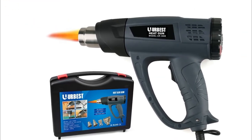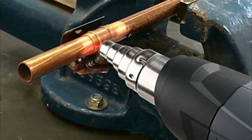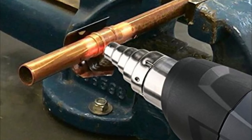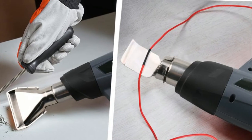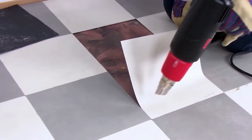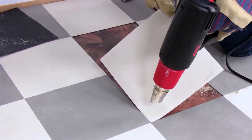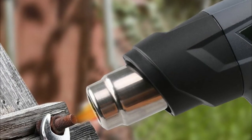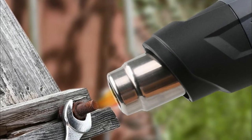While this gun is a bit on the heavy side at 3.35 pounds, it also has an extremely wide range for both temperature and airflow. You can set the temperature from as low as 120 degrees Fahrenheit all the way up to 1200 degrees Fahrenheit, making it a perfect tool for pretty much any job. The airflow range goes from 6.7 up to 17.6 cubic feet per minute, giving you careful control over the amount of heat output.